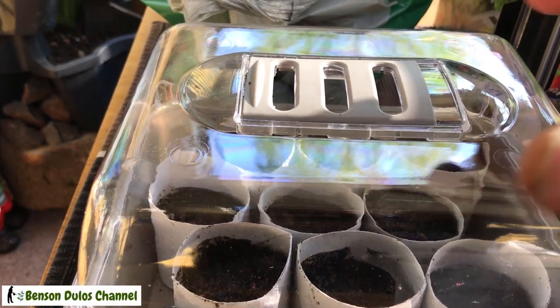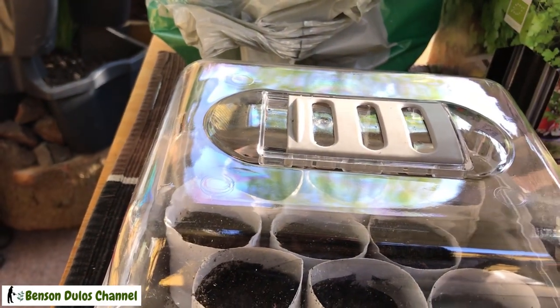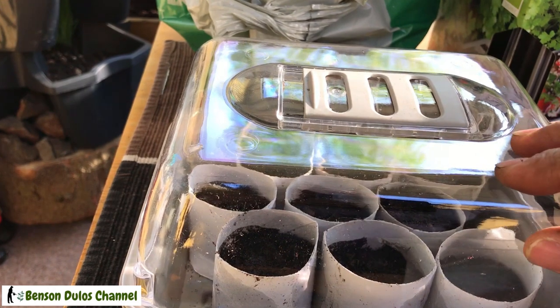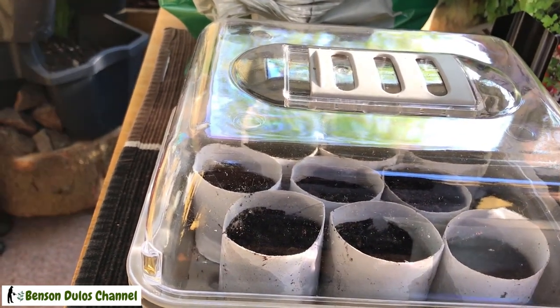Let's put the lid on. I'll close the humidity controller because tonight it's a little bit chilly — it keeps the temperature inside a little bit warmer when you close it. I'll do the same for the other seeds.